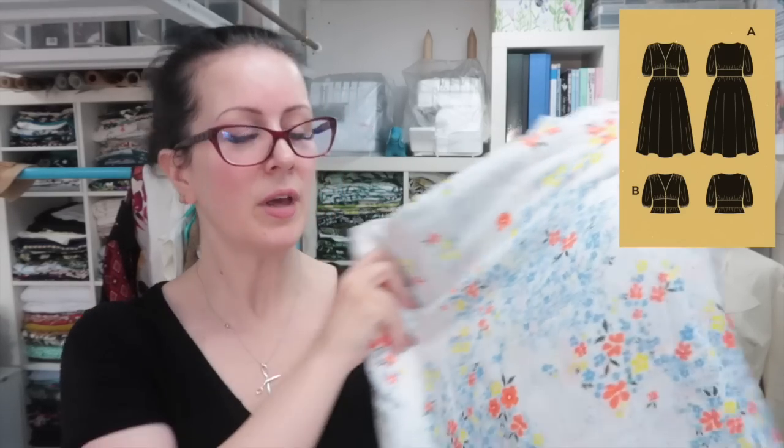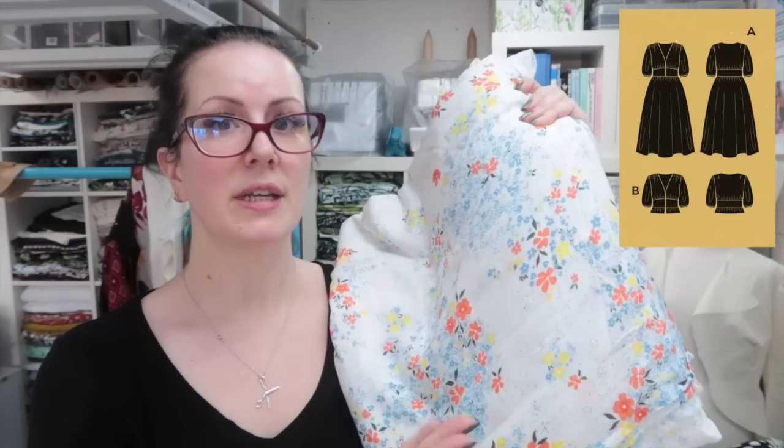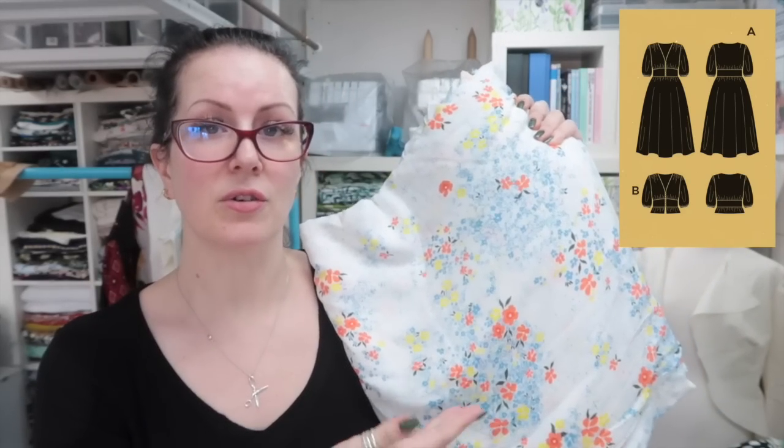I'm going to be using what I'd call wearable muslin fodder. I have a lot of this fabric — I bought it from the textile centre quite a while ago. It is a viscose and it's got this really pretty print on it. It was one of those ones they had in the sale — I think it was three pounds a metre. I bought what they had left so I think I have six metres here. It's going to be my wearable muslin fodder for the orchid and the forget-me-not, but you'll be seeing that forget-me-not dress in another video.